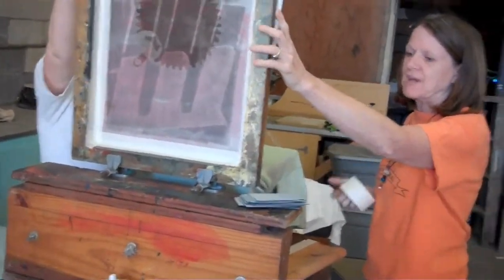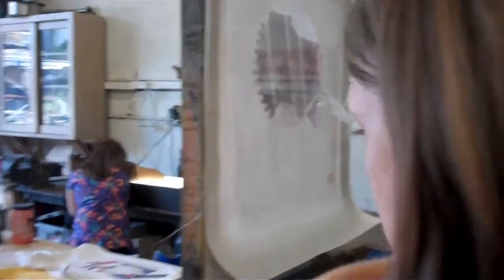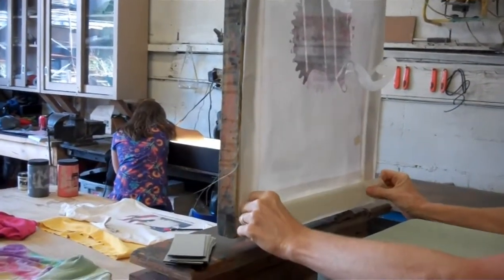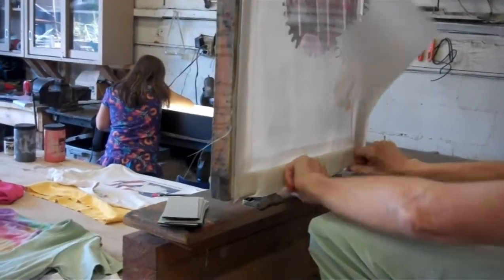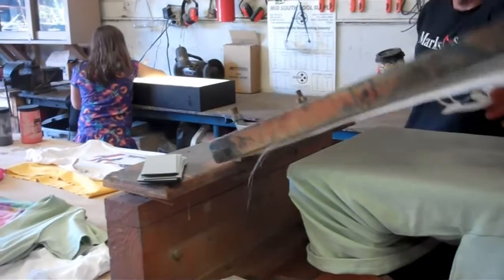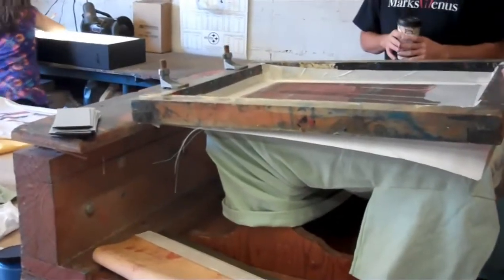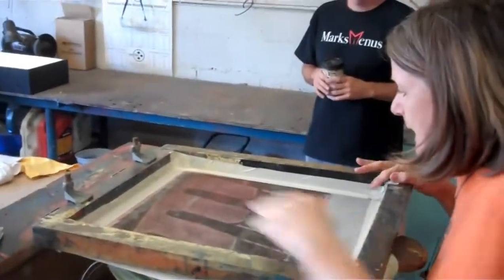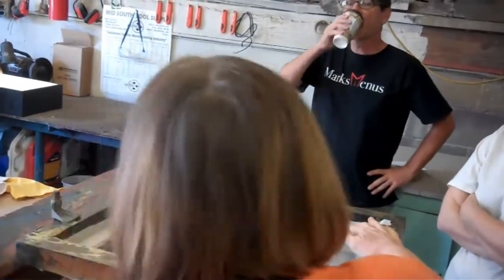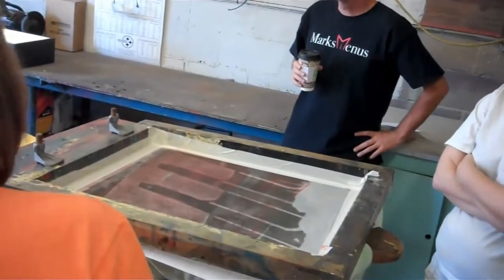These are things you need to think about when you're designing it. That's really cool that I can let that go and put it all the way up, but I can't do that once it's full of ink because it'll all go rolling out. On the paper one, we have a little kickstand, which is pretty handy. I don't want to put masking tape on this because it gets all gummy and gets in my screen. Any time something starts leaking, you want your masking tape close at hand so you can block it out.